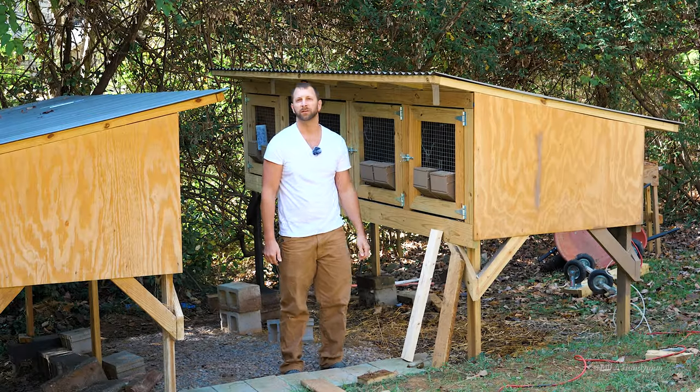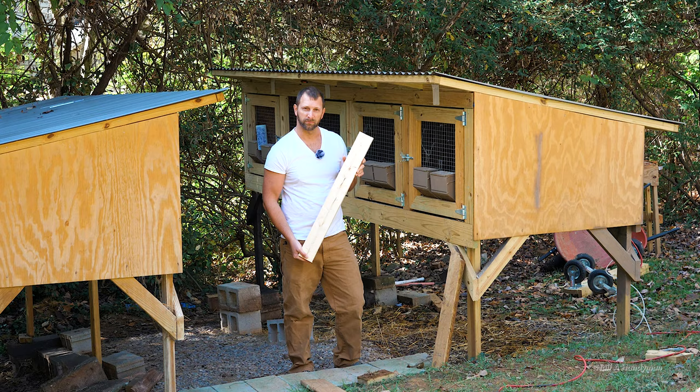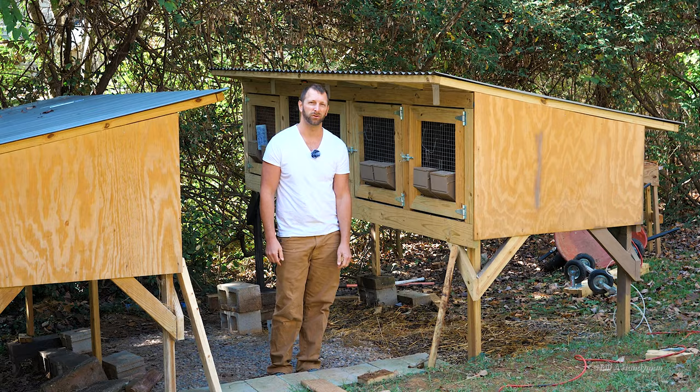You came to the internet for some advice, saw the Half a Handyman thumbnail, thought you'd take a look. Today we're going to be talking about treated or untreated wood — what do you make your stuff out of? A long time ago I made the mistake of building my chicken run out of untreated wood.